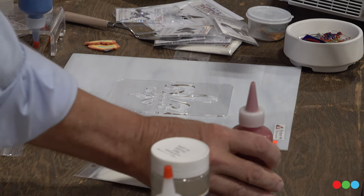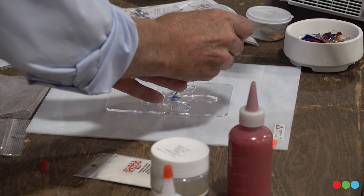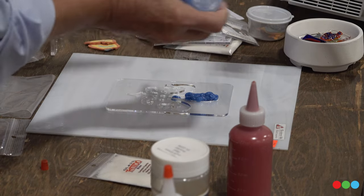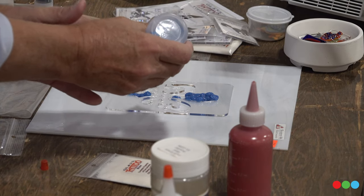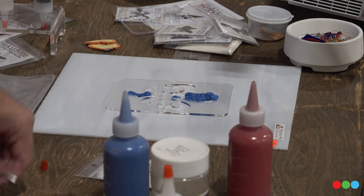So we're just going to squeeze it out of here and put it in like that. It doesn't matter — you don't have to be really fancy with it. I'm just going to put it in a few of these spots. Let's put a different color — I'm going to start with that.